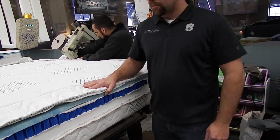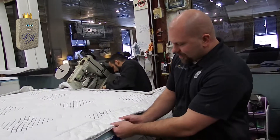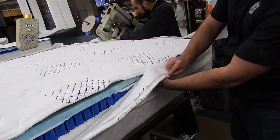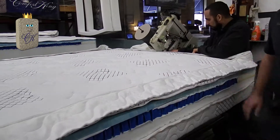We're now on to the final step. My good friend Pat is going to be doing the tape edging, which is going to attach this fabric to the side border so when it comes down like this it will have a nice feel and a nice look.